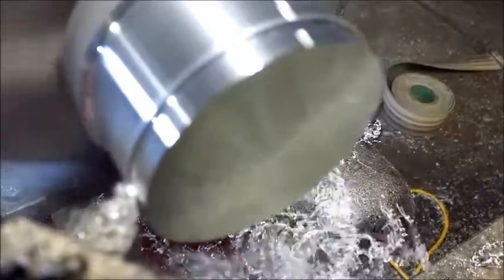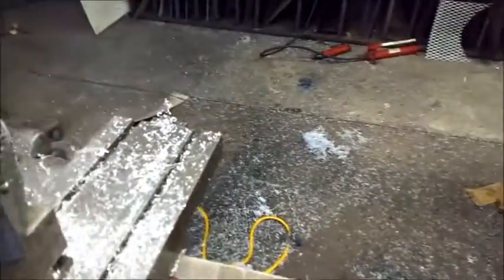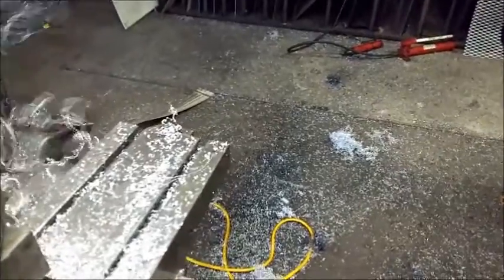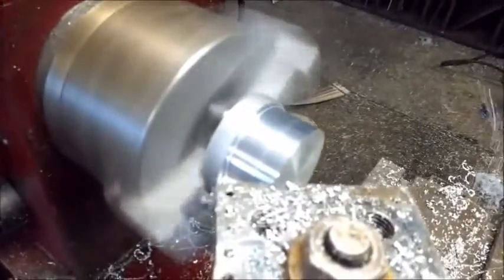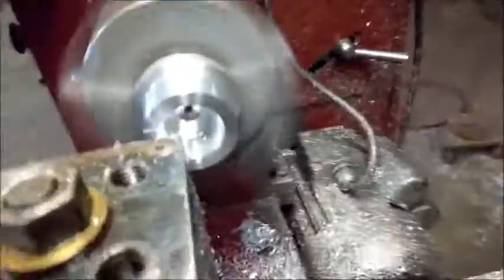This is going to be a long, involved multi-part video. We'll be putting ceramic bearings in, adding seals, and we're going to make the thing completely waterproof. The motors are 13 to 14 bucks — cheaper, and you can take them apart, clean and oil them, so they'll last a long time.